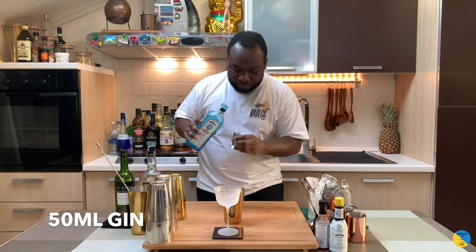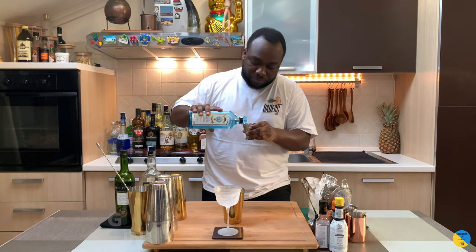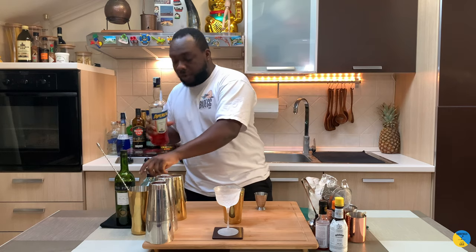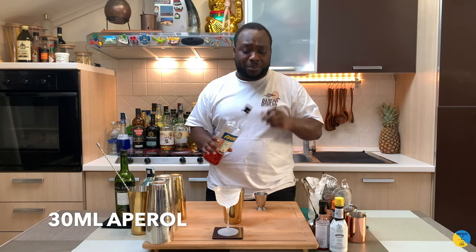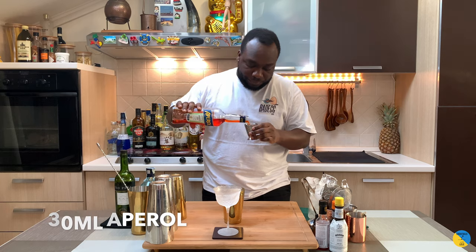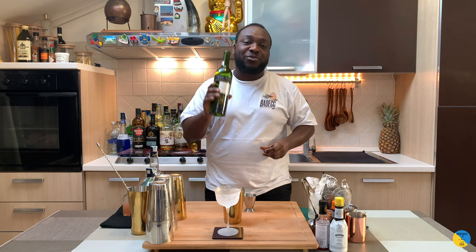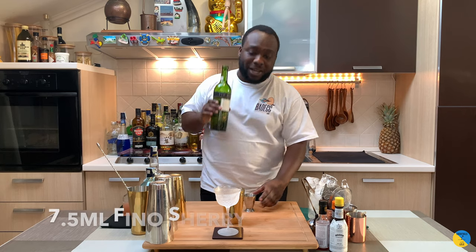We're gonna start with a gin base — gonna be 50ml of gin. We're gonna add a little bit of Aperol, gonna be 30ml of Aperol. Then we'll add a little bit of Fino sherry, maybe 7.5ml.